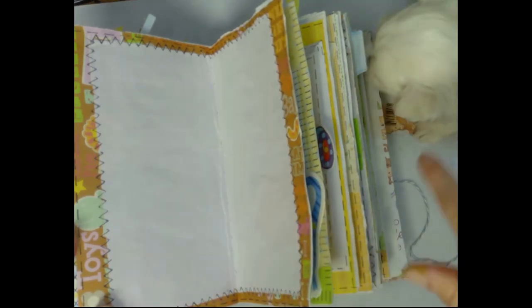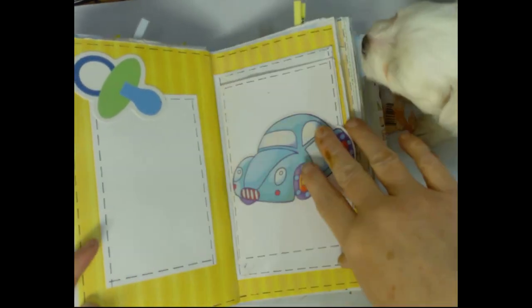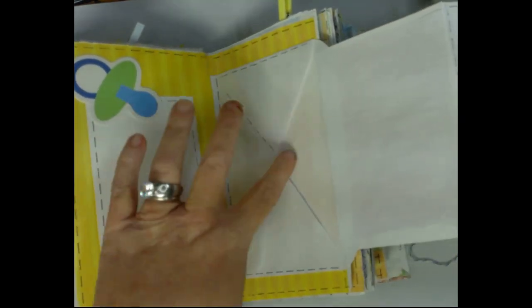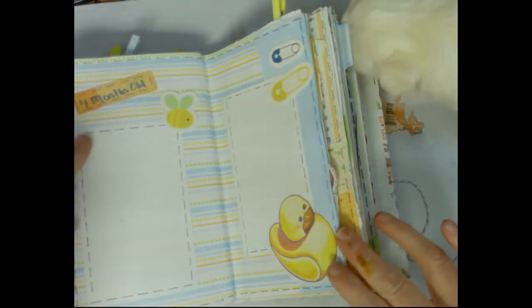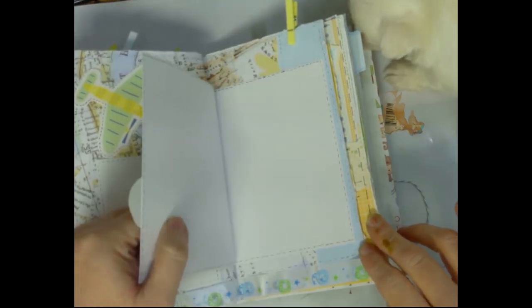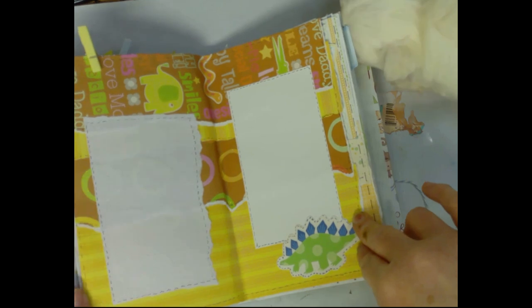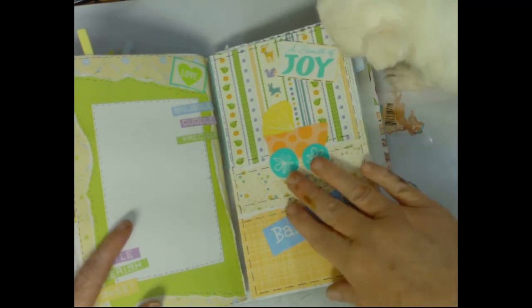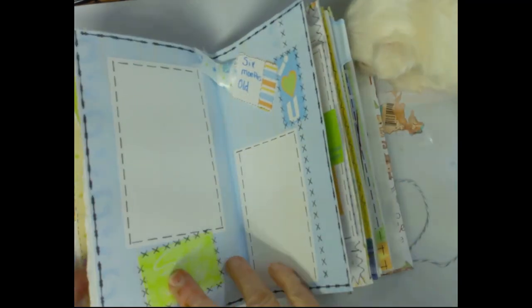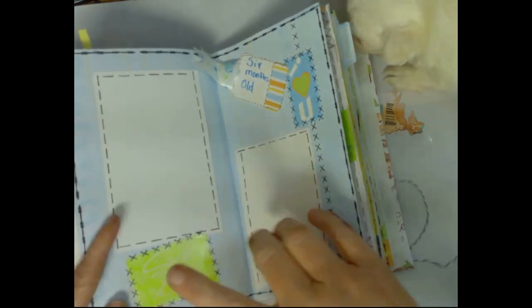They've got a double spread of journaling for month two, and another double spread — they can do three months, four months, five months, whatever. Another double spread, and this one has got an envelope they can put little stuff in and then journal on the card. Four months and another journal spot — just a card and a journal spot. Then more journaling and a baby boy bundle-of-joy page.